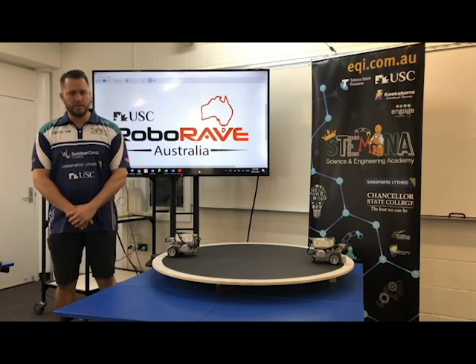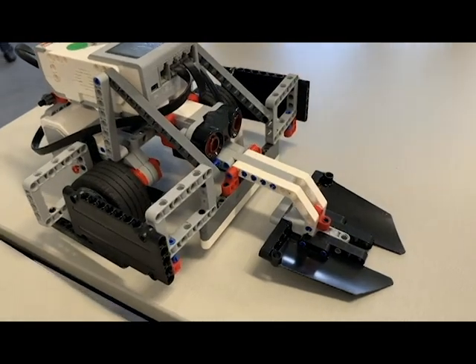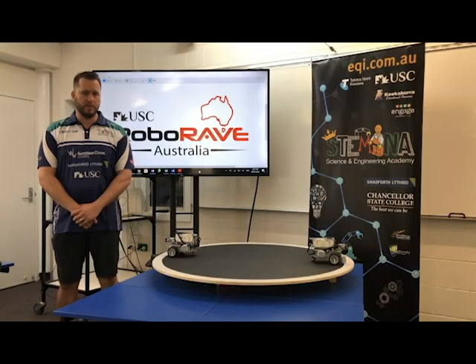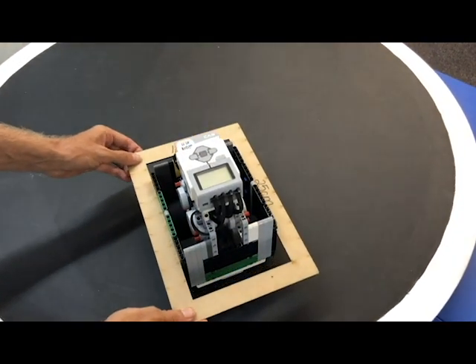There are no height restrictions, so parts that start in an elevated position can fall down after the game has started. There is no limit to sensors, motors, or other Lego parts to be used. As long as it all fits within the one kilogram weight limit and meets the size requirements, it is permitted to enter.